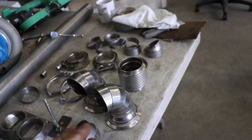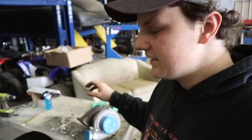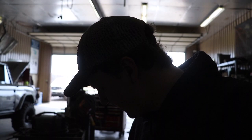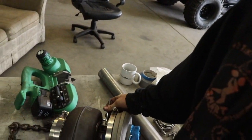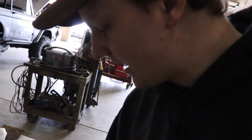We got those tacked for now and we're going to start building off of that and get our turbo placed in the engine bay. Since this thing is so heavy, I'm going to be using the cherry picker to lift and place it. To do that, I made up a little plate with two holes so I can bolt it to our turbo and put a chain on it to hoist it in. I'll get our turbo positioned and see where it's going to fit.